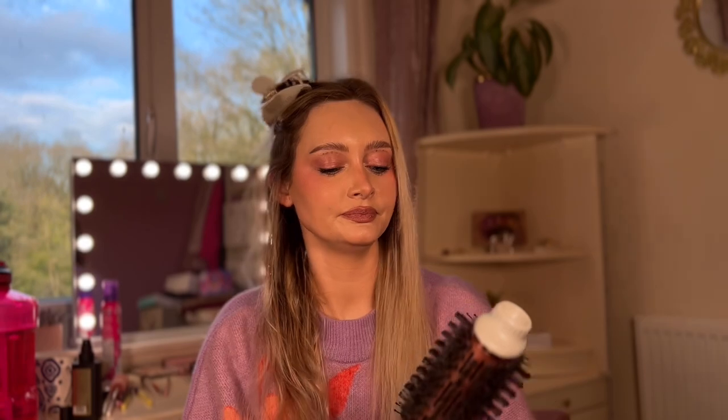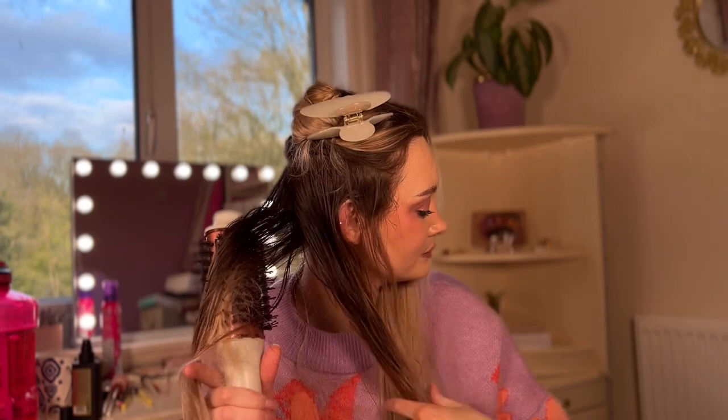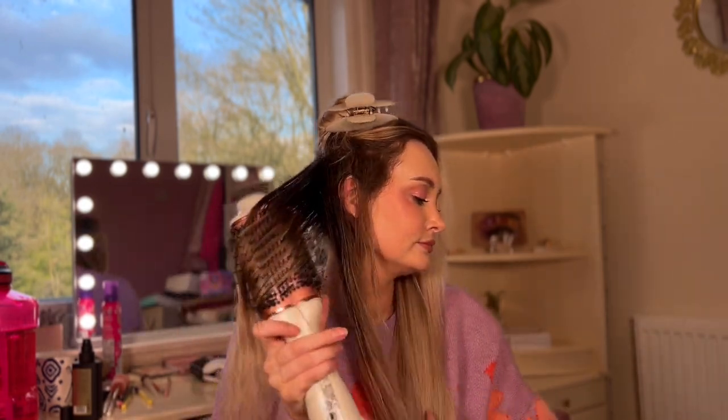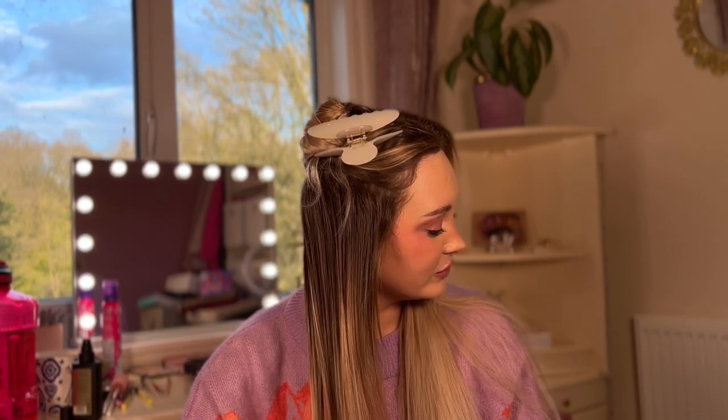It is slightly frizzier with this one, I think — that's the only thing that I think is a big difference. But this is so much more affordable. So that is the first bit done with the Lily England. It feels really soft, and I have to say it does look pretty similar. Frizz-wise, I actually think this looks less frizzy than the GHD one did before the shine shot. But this one is a lot warmer — my hair feels warm after doing it. And there are some bits that still feel like they aren't fully, fully dry.